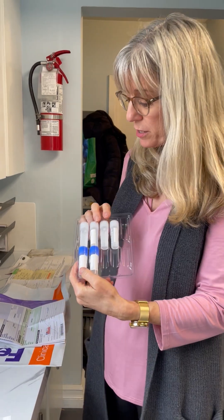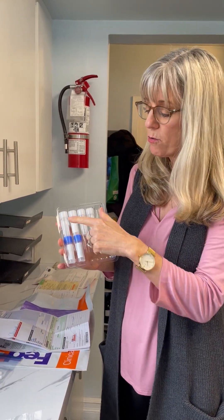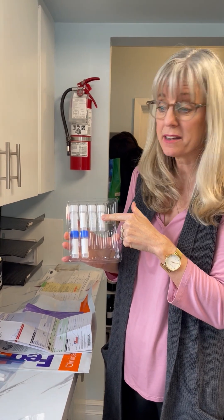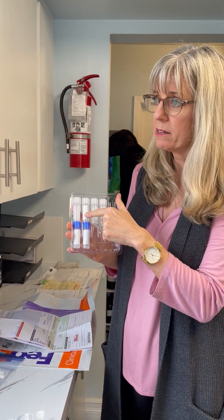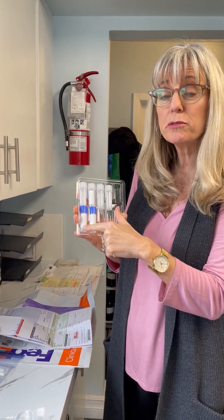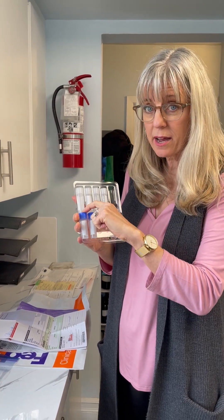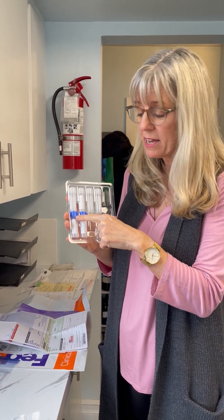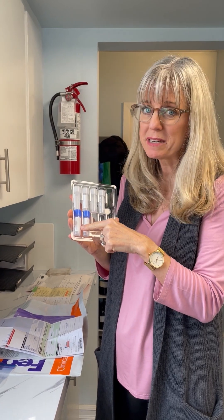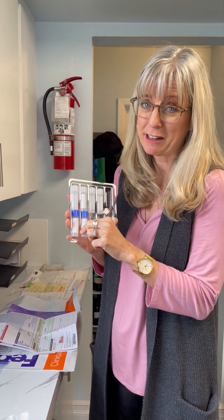The vials that you're going to spit into look like this. The four white ones are for the daytime readings — morning, late morning, mid-afternoon, and evening. The two blue ones are for the cortisol awakening response, which you do in the middle of the night. When you first wake up, you do the first blue one, and then 30 minutes later you do the second one, so you do need to stay awake and watch the clock for that.